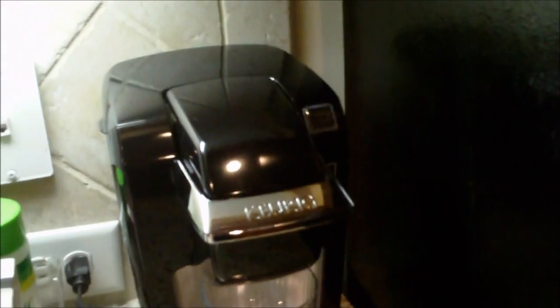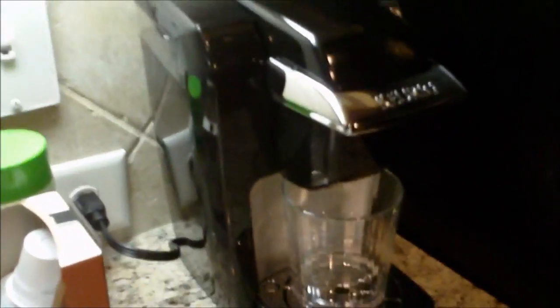So it is going to brew again but it is not really brewing anything — it is just going to flush it out. And that also helps keep everything running smoothly, it does not clog. But yeah, I am really really impressed with this thing. I am actually kind of glad I got this.